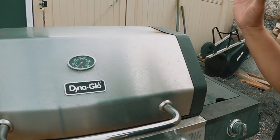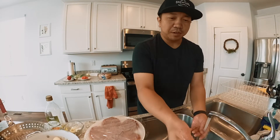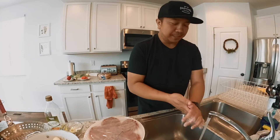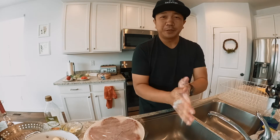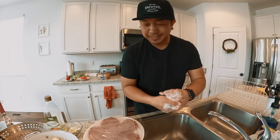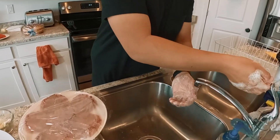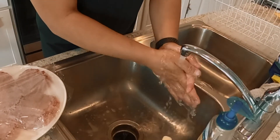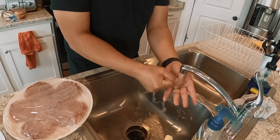The next thing you want to do is wash your hands for a good 20 seconds or more. It's COVID-19 season, so you want to get the backs and the fronts of your fingers. Make sure you rinse them really good, because we're gonna be touching some of this meat with our bare hands. Rinse the front, the backs, and between the fingers — that is how you wash your hands.